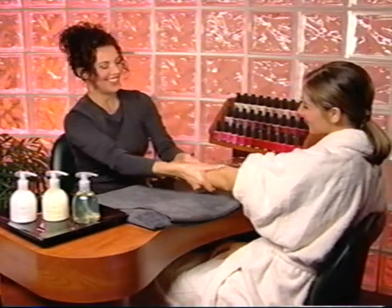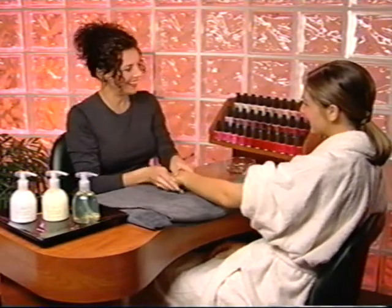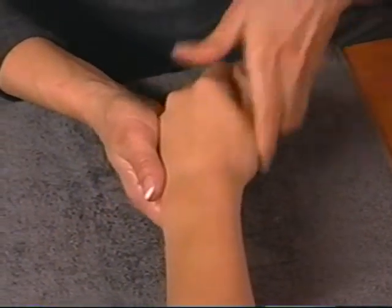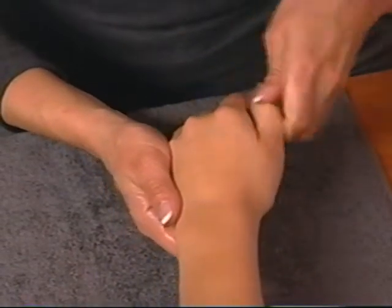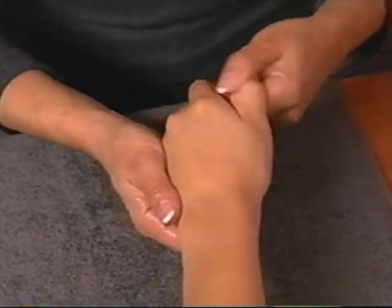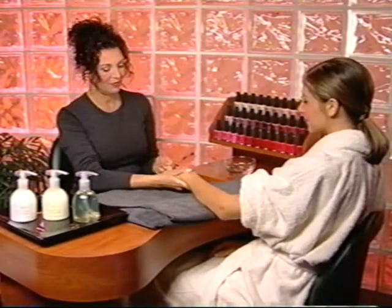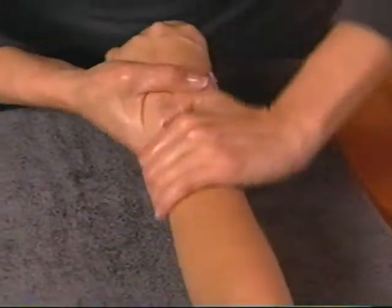Now beginning with the thumb, squeeze from the base to the tip of each finger, pivoting your wrist back and forth as you do so. Cover the entire surface of the finger. Repeat on all fingers. Finish with effleurage up the forearm to the elbow and down the back of the arm.